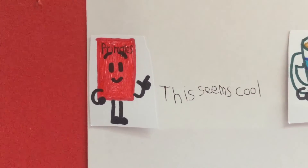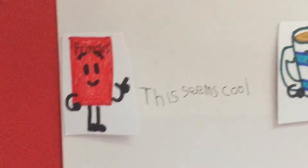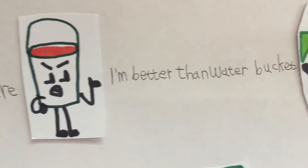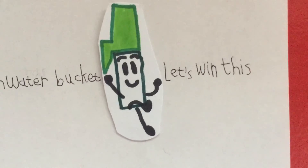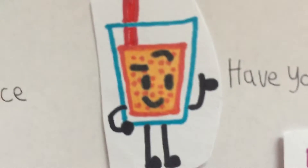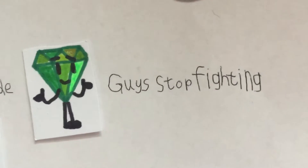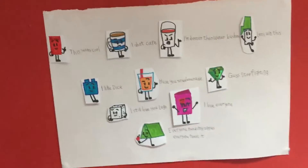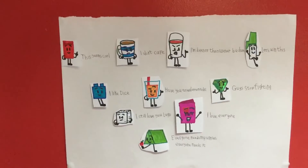In this video, we need voice actors for paper cutouts. Here you can voice: Pringles bag, tea, lava bucket, green pen, Lego, Fanta, Jade, dice, Valentine's Day card, and 10. These are the characters you can voice act.